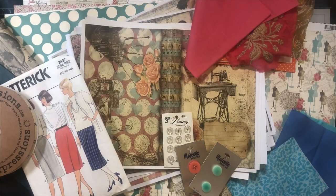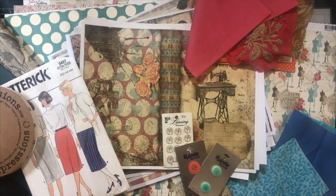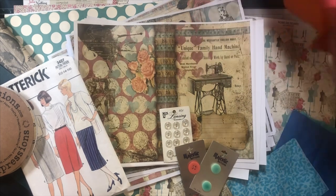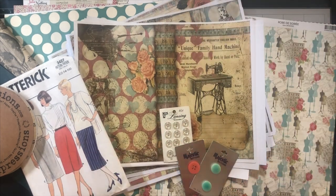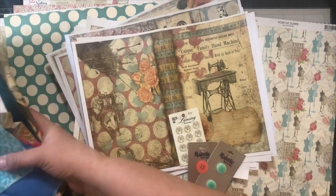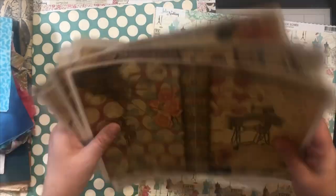Hi, this is Kara. Welcome back. So today I'm showing a new project that I'm going to be working on. I'm actually going to do two projects using this kit — I'm going to make a folio and a junk journal. I haven't made a sewing journal before, which is crazy to me, so this is the time. I'm going to use Calico Collage's Sew Vintage Journaling Kit and some other goodies from my stash. So let's just take a look really quick.